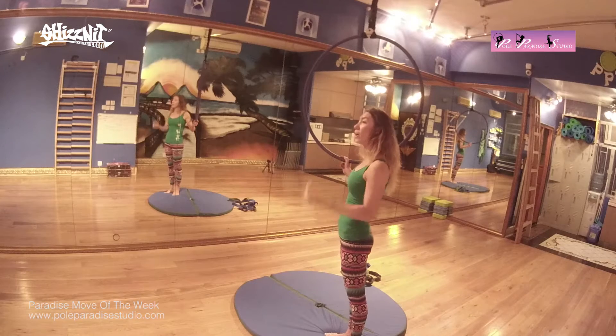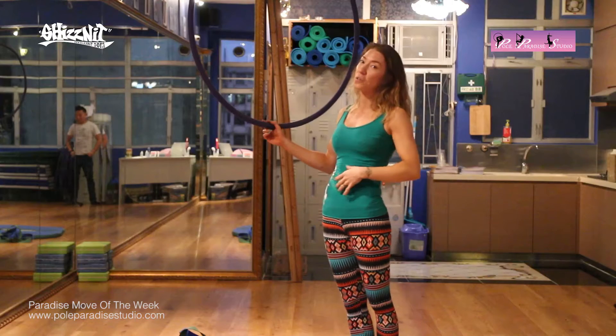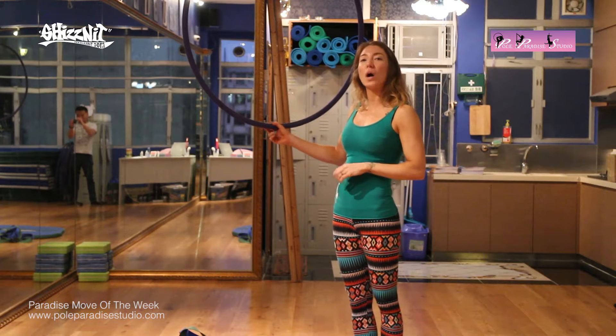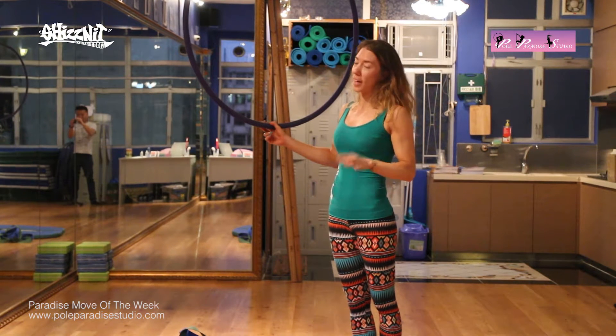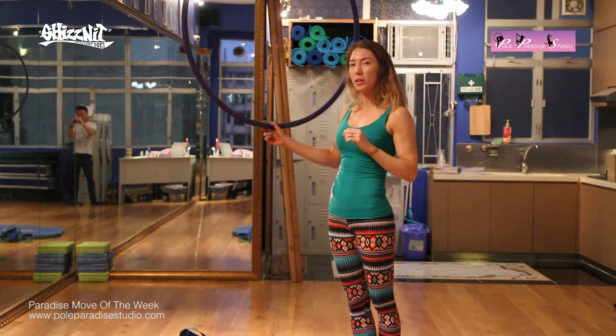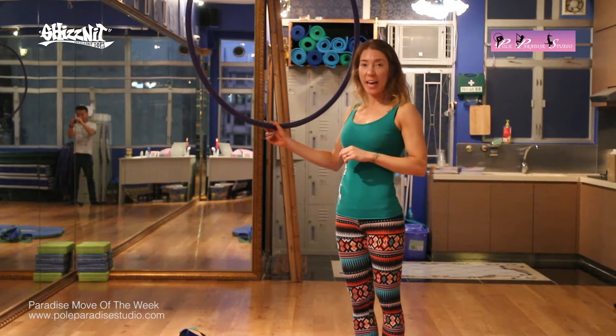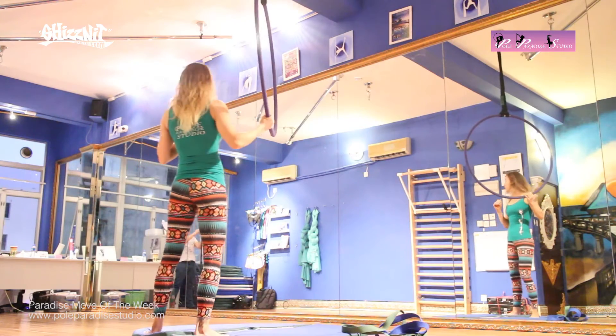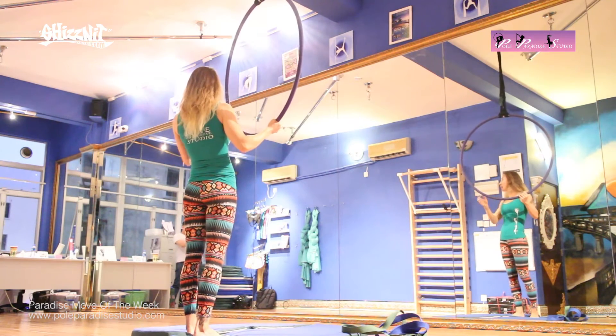If you'd like to get information about our classes in Cycle, please go ahead to our website. But for today, we are going to do another advanced move. And again, I'll show you a way that you can build up towards it. But this is the foot hang, or sometimes known as the ankle hang.